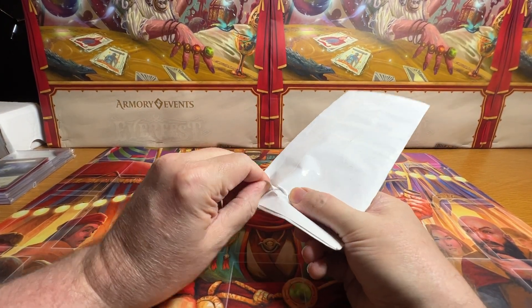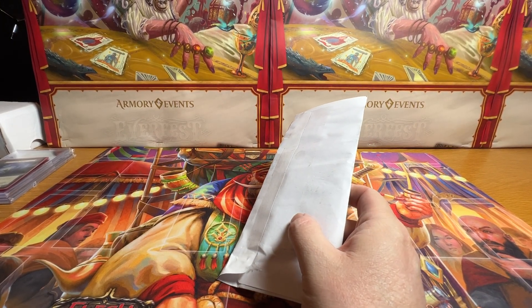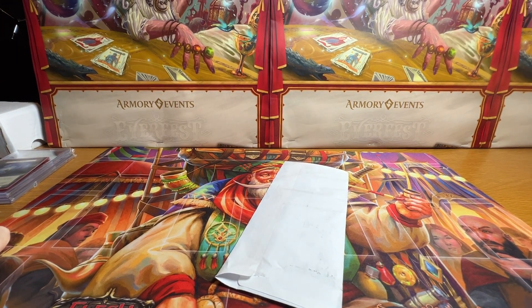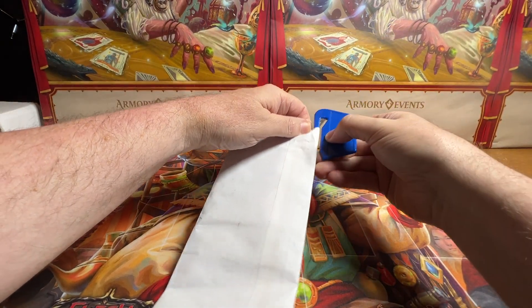I just got in a magic card I ordered off of eBay, and it looks like it's going to be harder for me to get into than I thought with the tape on there. So let me get my old tool here because we don't want to mess up the card for sure.